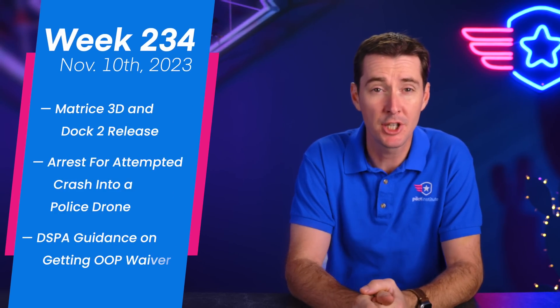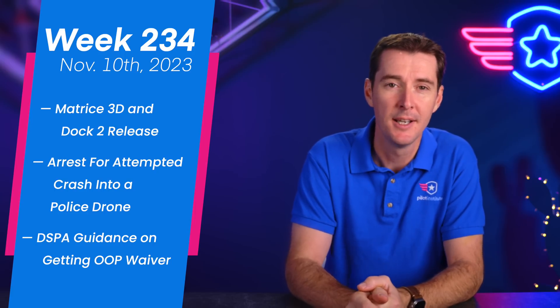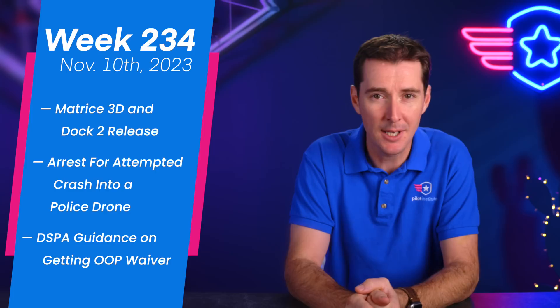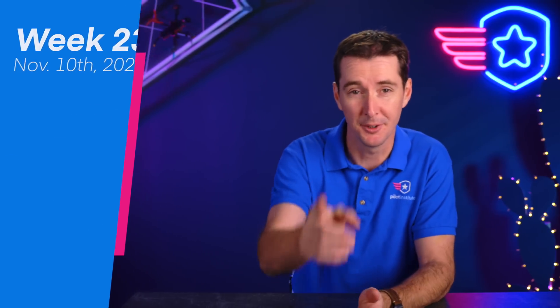Welcome to your weekly UAS News update. We have three stories for you this week: DJI ends up releasing the Matrice 3D on the Dock 2 — we have all the details; a man was arrested for attempting to crash his drone into a police drone; and DSPA has released a guide on how to submit an Operation Over People waiver, which is really good. Let's get to it.